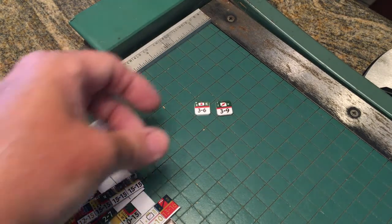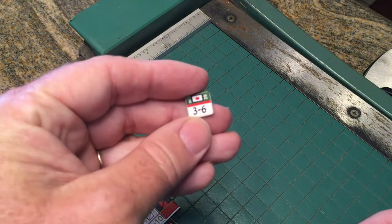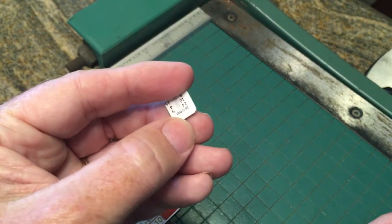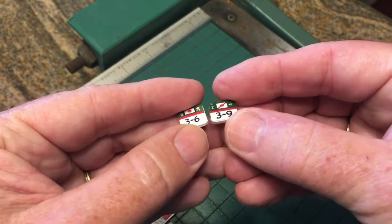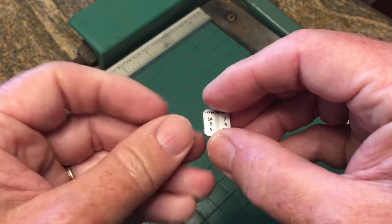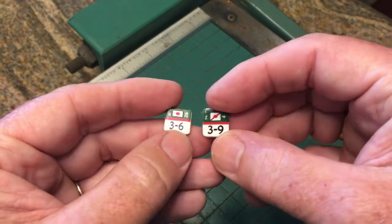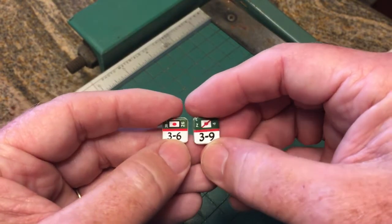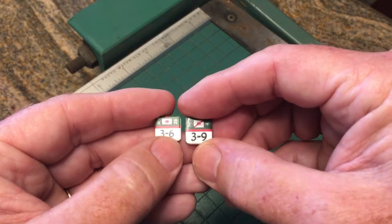As a point of comparison, here is a real Marshall Enterprises printed counter, front and back, and here is one of our own handmade ones. It's really hard to tell the difference — using that glossy photo paper goes a long way towards mimicking the look of a regular counter.